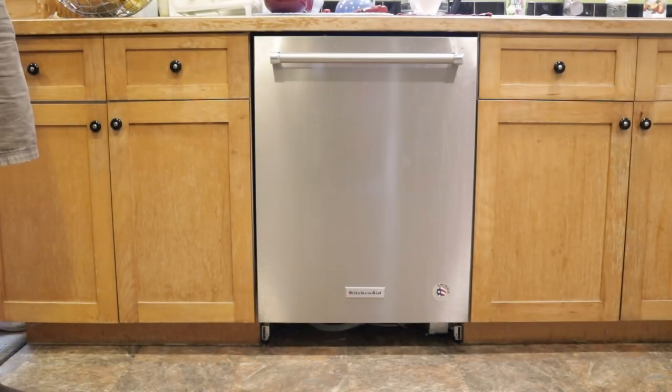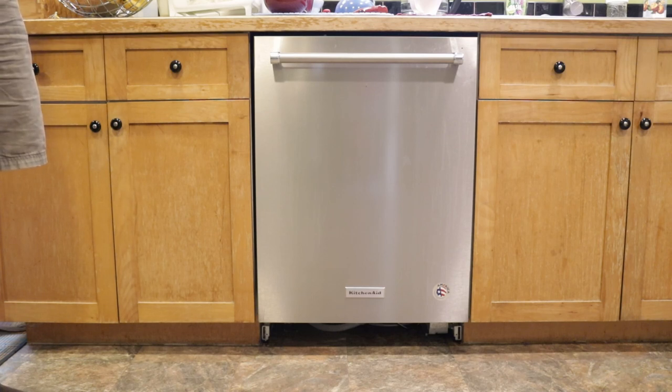We've got this KitchenAid dishwasher that just stopped on us. It's only a few years old — it fills up with water and then nothing. Reading online, people say that sounds like the pump, but I'm not going to order a pump without checking it out for sure.